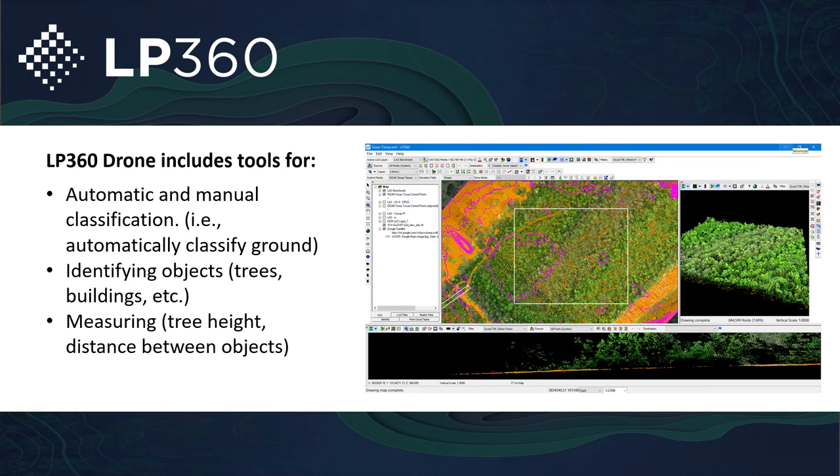LP360 Drone includes automatic and manual classification to get down to the ground. If you're looking to ground classify, build one-foot contours, classify building footprints, classify power lines, identify various objects and their heights — for example, different types of surveys around airports — you have all those tools right here within LP360 Drone.